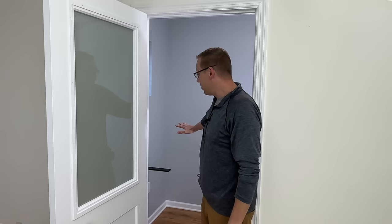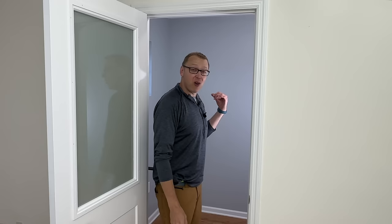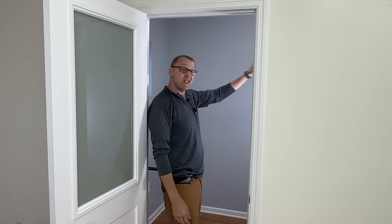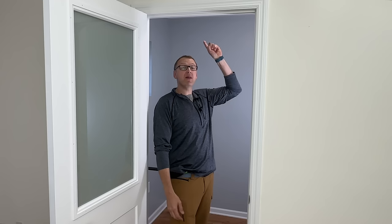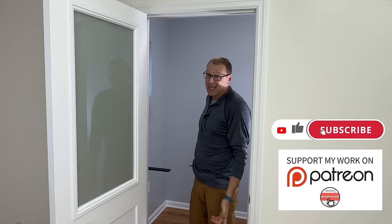A huge thanks to Smart Tint for providing the materials and behind-the-scenes installation guidance. This door is just the beginning of this whole podcast studio editing office space build-out. I have a whole walnut floating desk to do with drawers and a curved front, integrated power and USB, monitors on the wall, floating shelves on either side, some parametric artwork on the back wall, and a cat wall with beds and climbing posts for Jerry and Lola — I may even build a custom walnut light fixture above. If you're not subscribed and you want to be, hit that notification bell so you don't miss any upcoming videos.